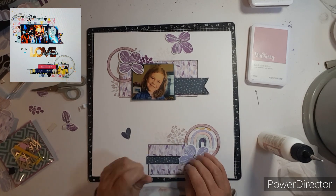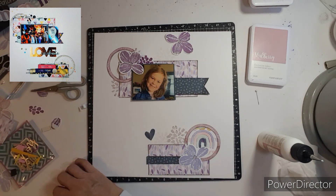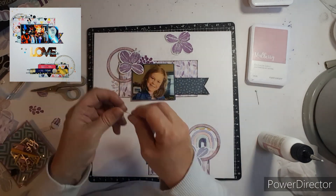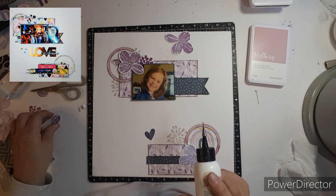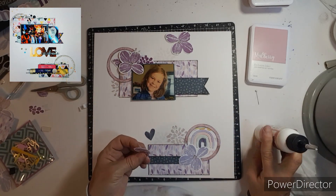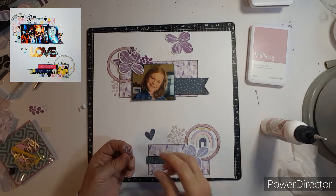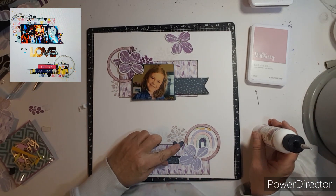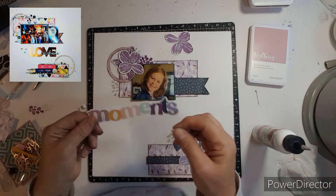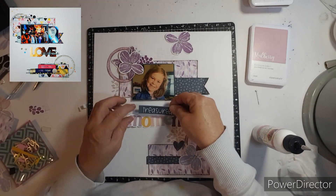I love how I can bring in the grape, mulberry, and wisteria purple colors into this layout. This stamp gives you a few leaves or petals that you can put together to make a flower, or I am just sticking them in for extra petals. And I do end up pop-dotting that flower up.